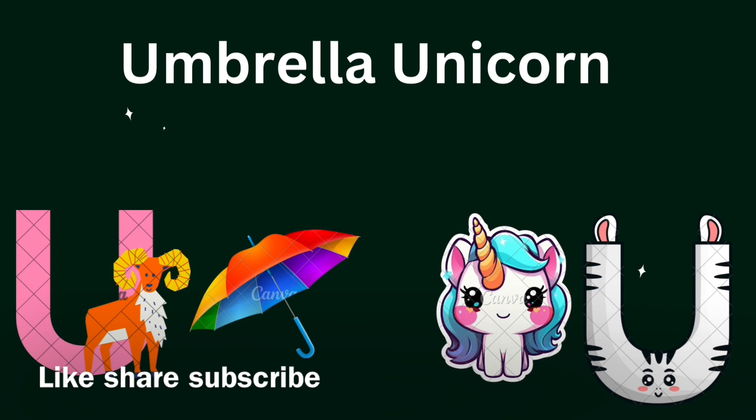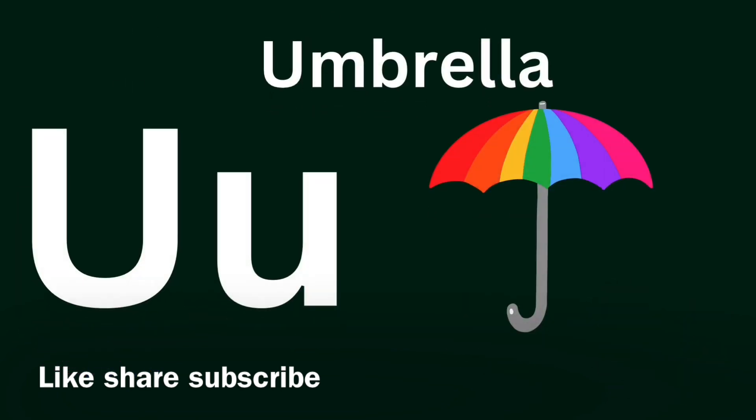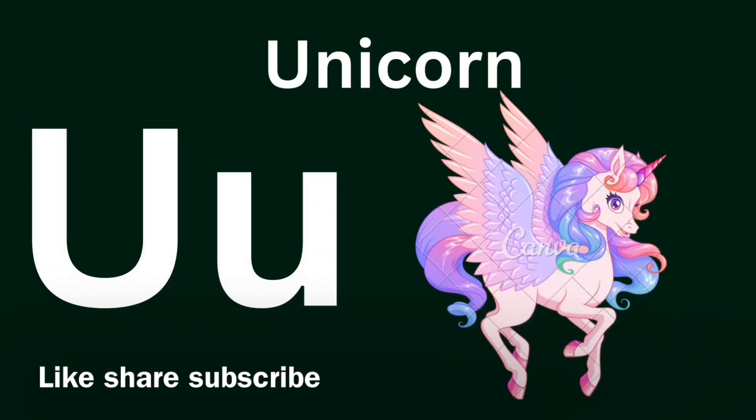U for Umbrella, U for Unicorn. U for Umbrella. U for Umbrella. U for Unicorn.